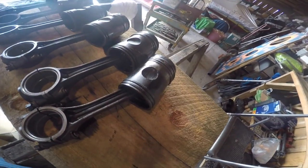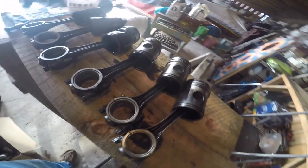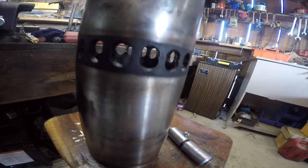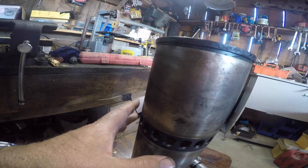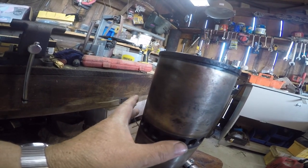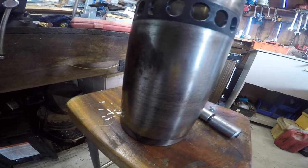It's actually a two-cycle engine, like a chainsaw. Here's the liner, and you can see it's got holes in it. As the piston goes down it fires, and when it passes these holes — it's under air pressure, it's got a blower on it — air pressure enters and blows the exhaust out through the exhaust valve.